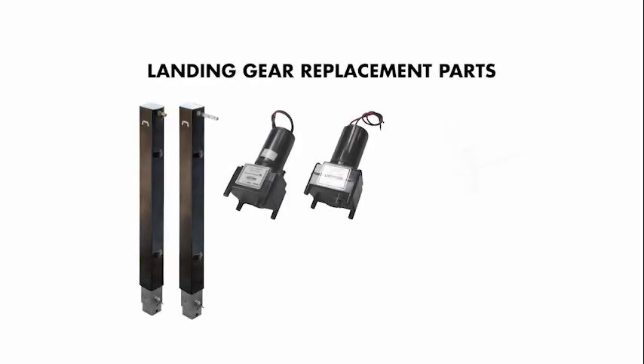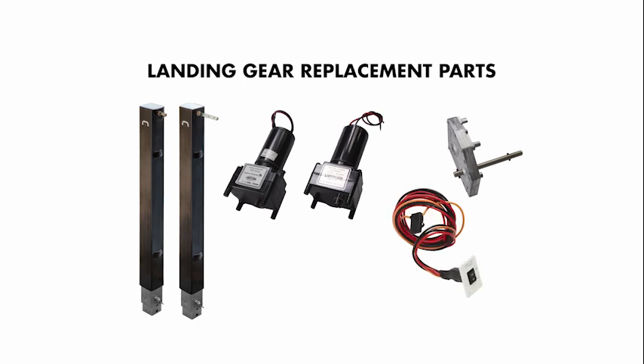If you already have a landing gear system but are looking to upgrade or replace components, you will need to first determine if the parts are compatible with your system. Our replacement parts include legs, motors, gearboxes, switches and harnesses, and cross shafts.